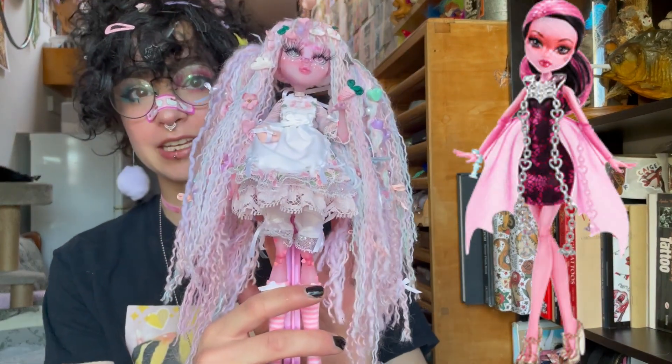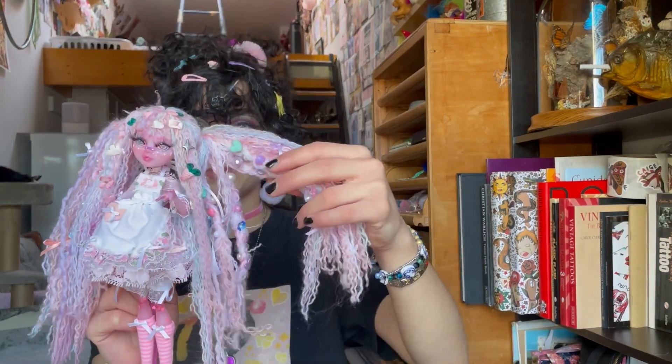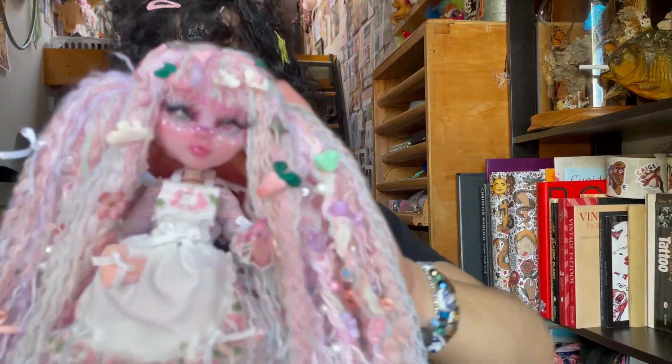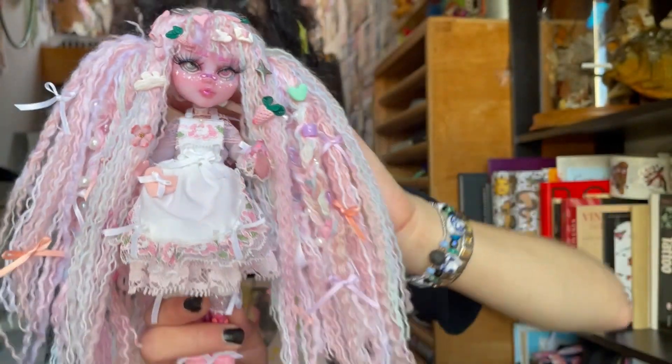She's originally a haunted Draculaura doll so she has kind of translucent-y skin and a slightly different mold than normal Draculaura. I decided to make her as a pastel, super cute, apron-wearing, hair-clip-collecting character with fun beads and stuff in her hair, and I really like how she turned out. She also has a band-aid on her nose — my first ever painted band-aid — plus little star freckles, stars in her eyes, and super long lashes. She's just a really cute character.